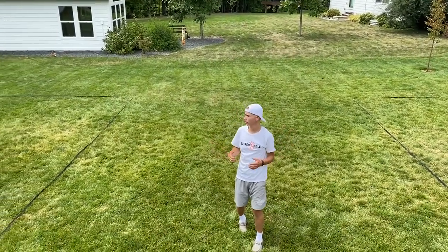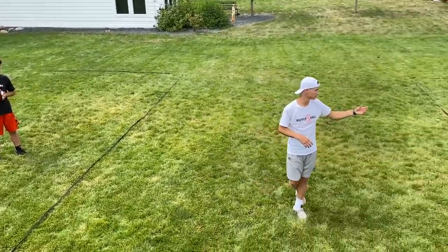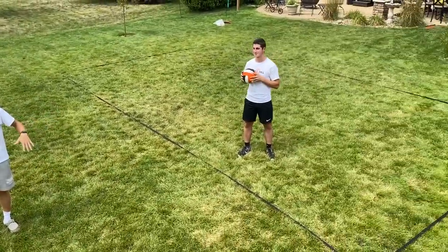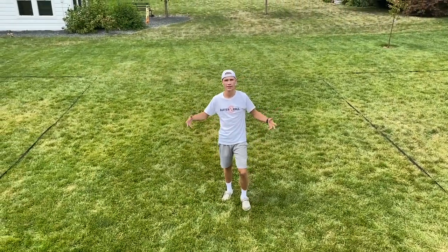This is what the final setup will look like. Johnny's on one side in one occupation zone, and Andrew is on the other side in the other occupation zone. I am standing in the buffer zone — this is the distance in between the occupation zones, which is 20 feet, and we will show you how to get that.